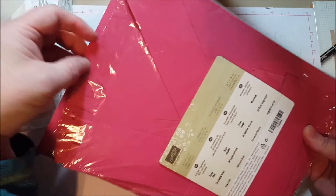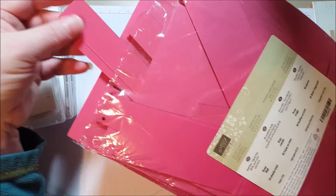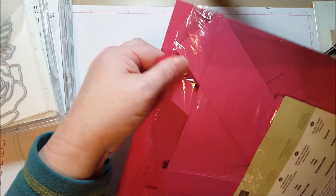For example, I use these little tiny scraps for accents but also to punch. It's so much easier to punch a shape — little hearts and things — out of the side when you don't have to use a big piece of paper.